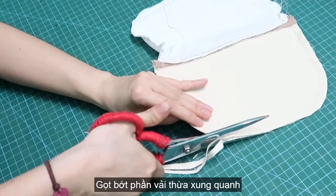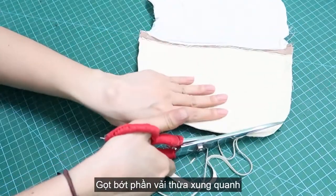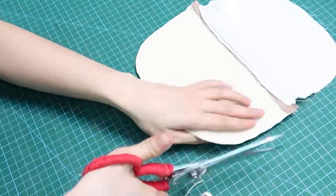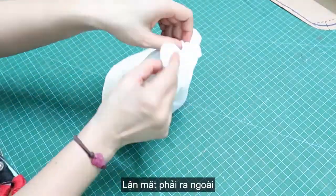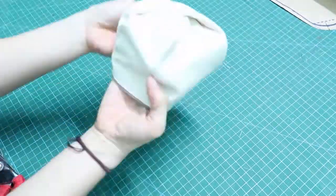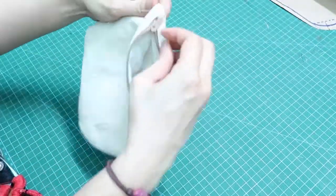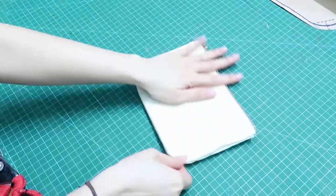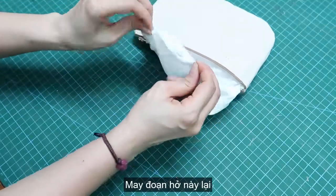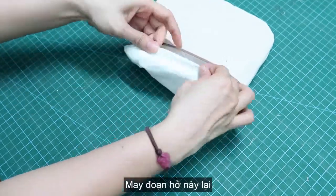Before turning inside out, I want to trim the excess fabric to make it pretty nice and flat. Now let's turn the right side out with the opening that I left. Then we need to close off this opening here.